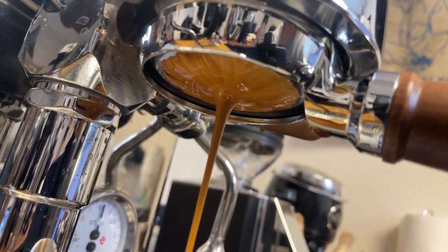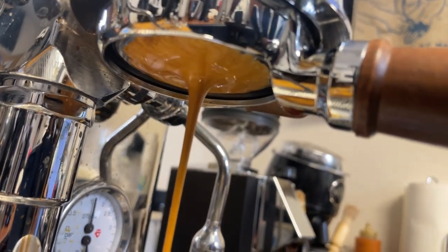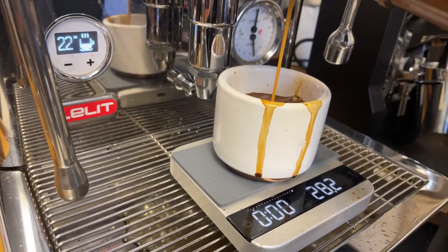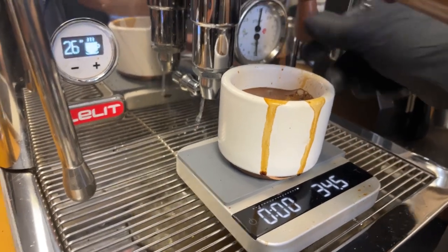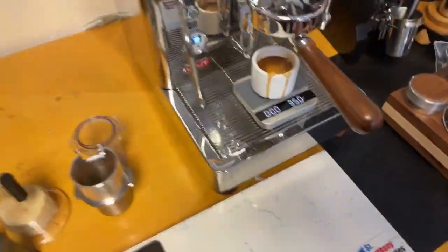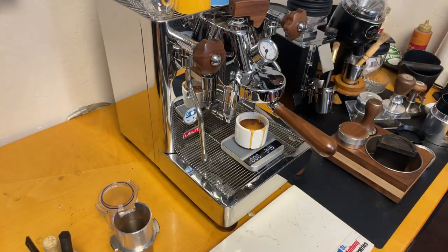I'm using the Gorilla Gear Burr — looks pretty good, works really good, I have to say. Going one-to-two ratio. I got 26 seconds at 35 grams. That's a perfect shot. Let's give it a try.